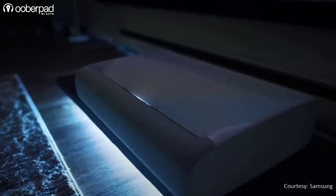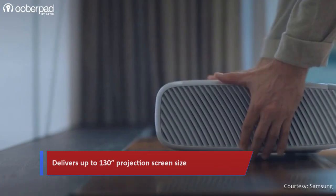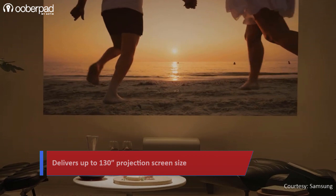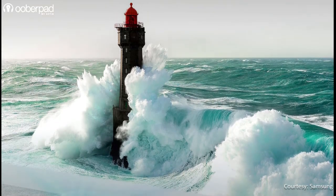This ultra short throw projector lets you display up to a 130-inch screen size by placing it just inches away from the projection area. As this is an ultra short throw projector, it can be used easily in rooms of any size without any compromise in quality. Thanks to its special design, you can place it on an entertainment center or a coffee table and get great projection quality.